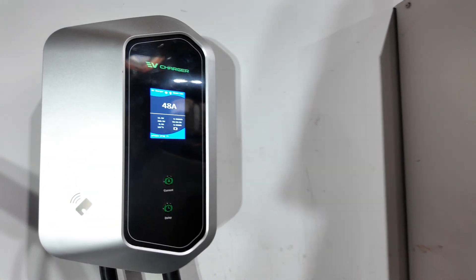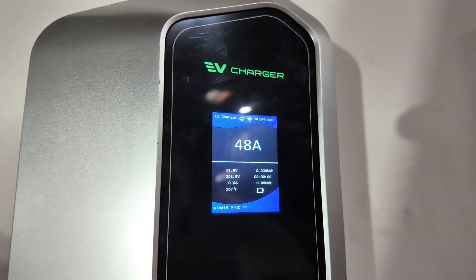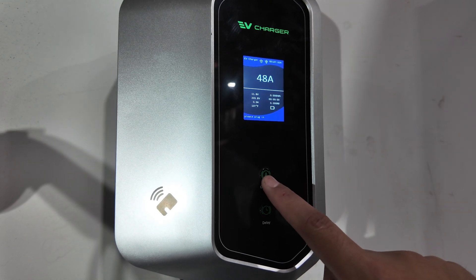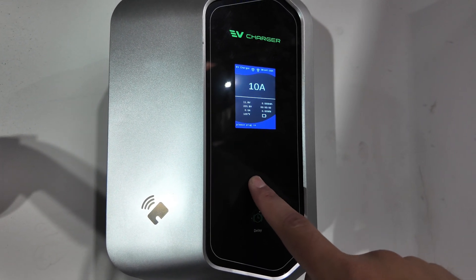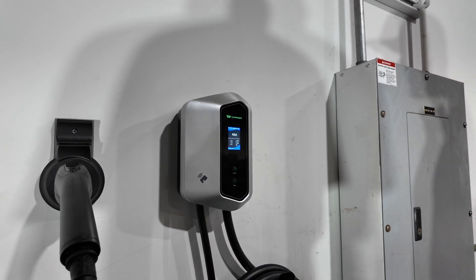There's an app involved so you can connect this to Wi-Fi — as you can see there's a Wi-Fi connection there. There's a delay feature, so right here you can delay up to 12 hours. You can also change your current — right now it's at 48 amps, and you can go 6 amps, 8 amps, and so on. So you can control your amperage based on whatever's in your electrical box.